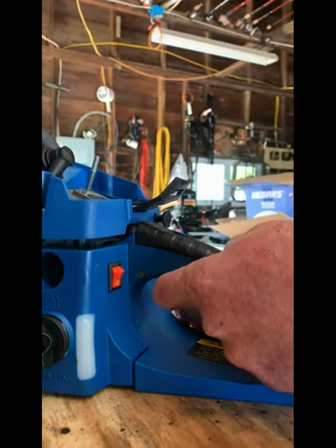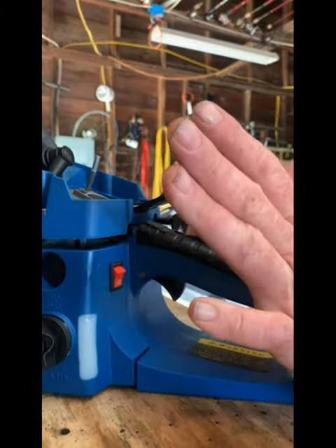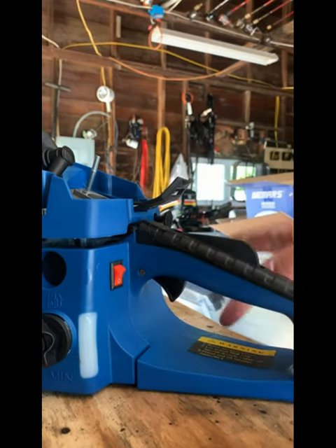What you want to do is advance the throttle all the way, reach up and pull out on the choke, then let go of the throttle and let go of the choke. It'll stay out by itself. And then whenever you crank it, you prop it and it releases the choke.